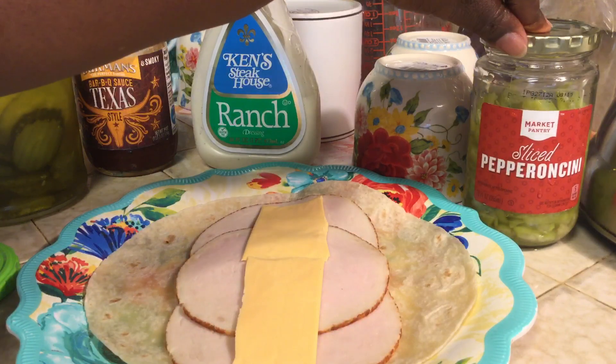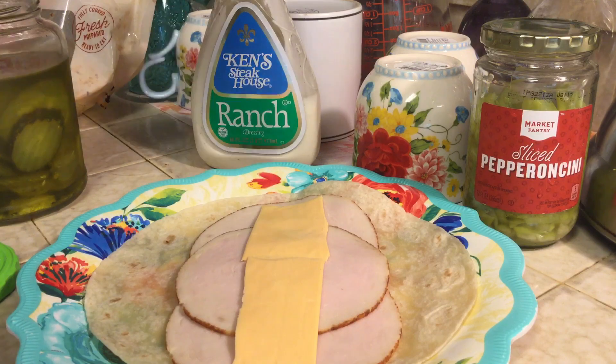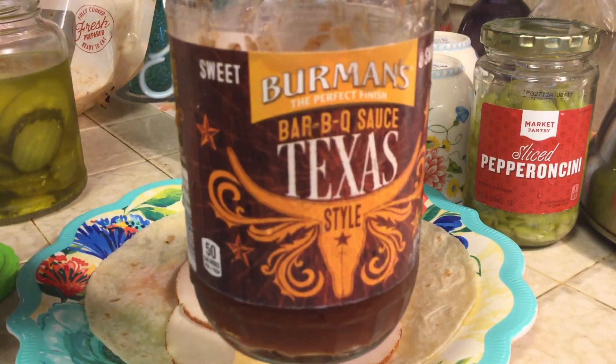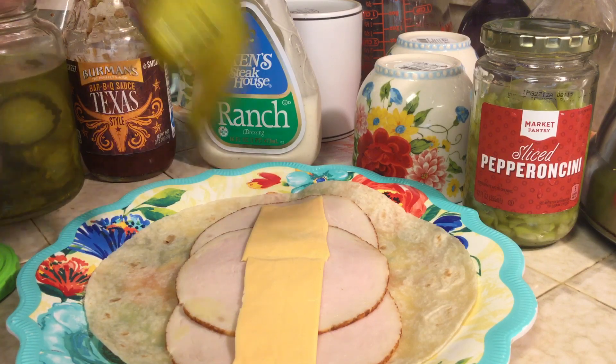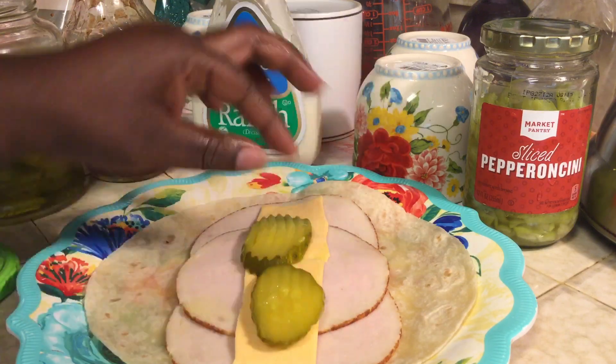I was going to put some pepperoncinis in here, but the Texas barbecue sauce that I'm going to use has a little kick to it, so I'm not going to use the pepperoncinis as well. I love pickles, so pickles are going to be on this.